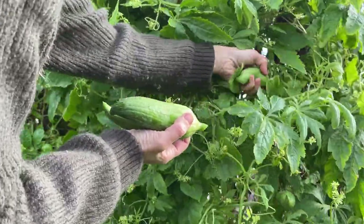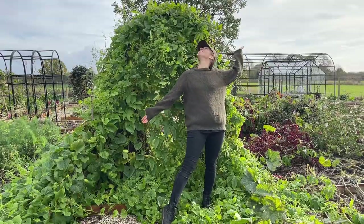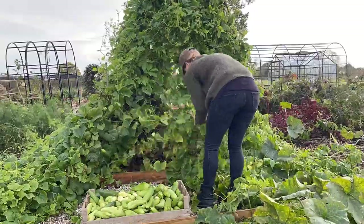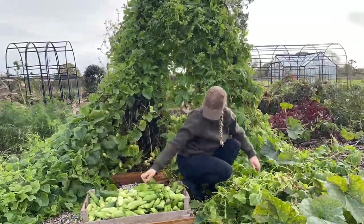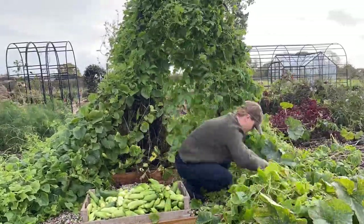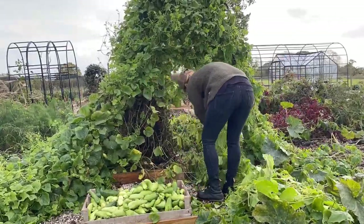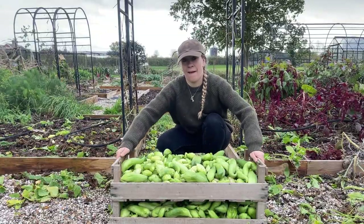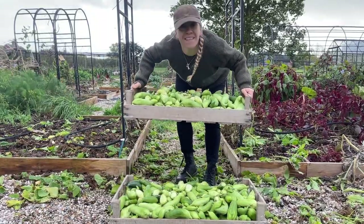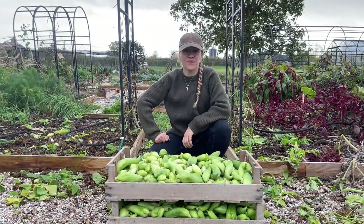It's not, shall we say, the most obviously delicious plant. It's not like a tomato where you pick one off the vine, taste it, and it's just amazing and you want more. This isn't going to do that, but that doesn't mean it isn't worth growing or that it isn't a really useful plant. For us on the homestead aiming to be self-sufficient, as you can see this is produced in massive quantities and it's pretty easy to produce — it kind of takes care of itself once you've planted it.